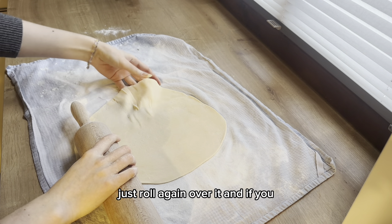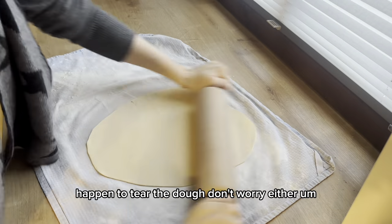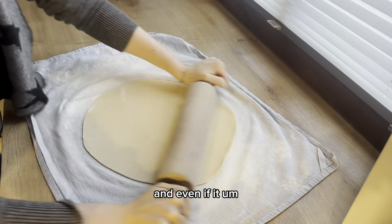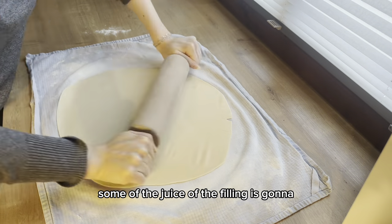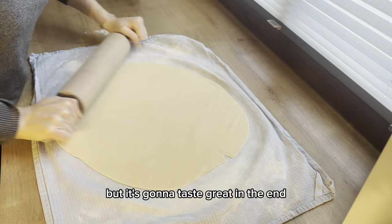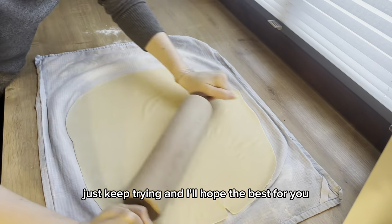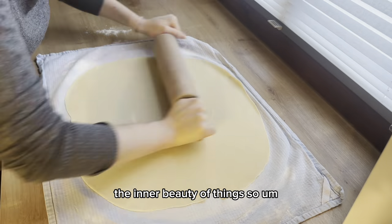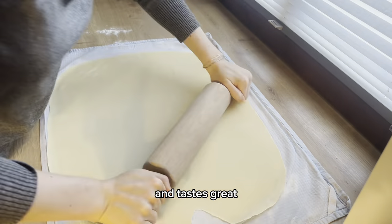If you get ridges, don't worry — just roll over them again. If you tear the dough, most of the time you can press or pinch it back together and roll over it. Even if it's not fixable, the only thing that'll happen is some filling juice spills out while baking, but it'll taste great in the end. Today is all about inner beauty — it doesn't matter if your apple strudel isn't pretty on the outside, what matters is that it's delicious on the inside.